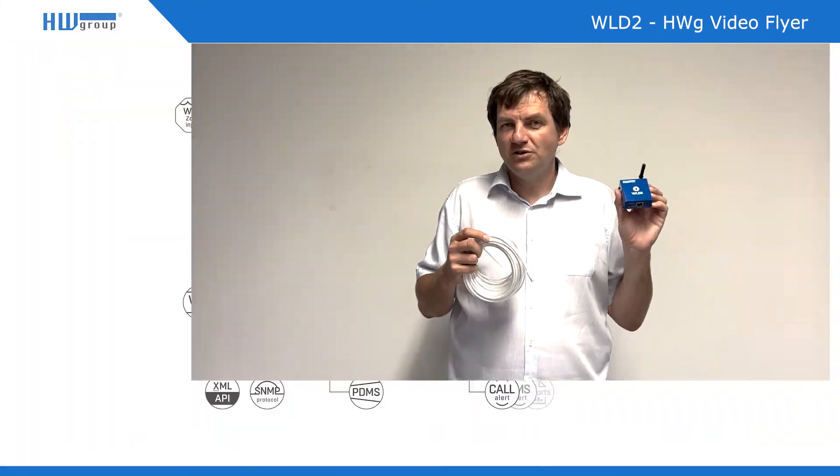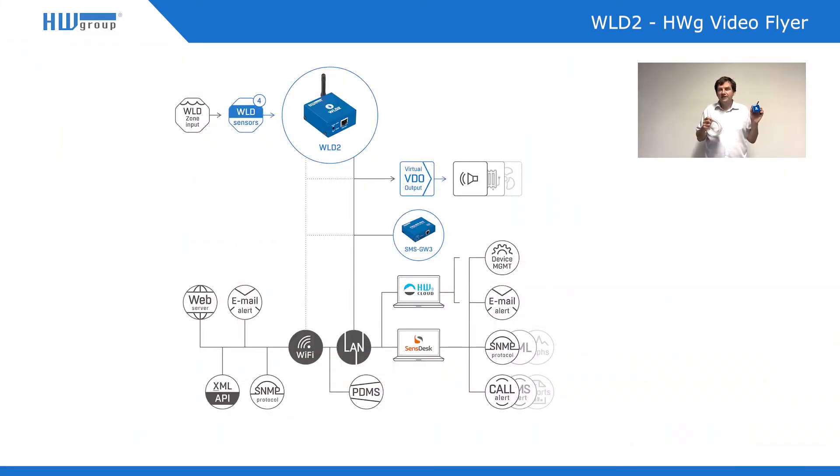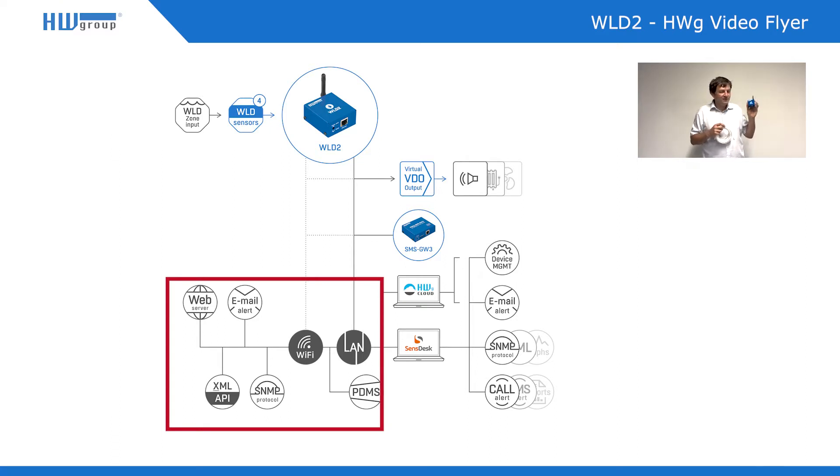The beauty of this product is that even a very few drops of water on any of the zones will generate an alarm, and the device itself will send an SNMP trap, email, or through a connected GSM gateway from HW Group — it can even call you or send you an SMS.